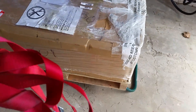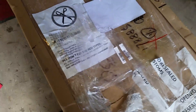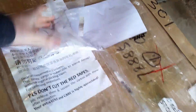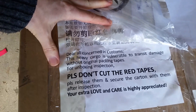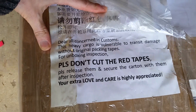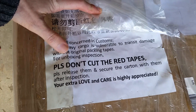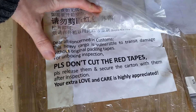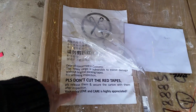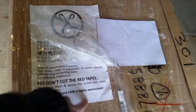It comes with these nice straps, and after I took those off I noticed the reason why. There's a note: 'Dear All Concerned Customs, this heavy cargo is vulnerable to transit damage without original packing tapes. For unboxing inspection, please don't cut the red tapes' — that would be these straps. They are removable, which I found pretty neat. Customs can open this and then reseal it again.